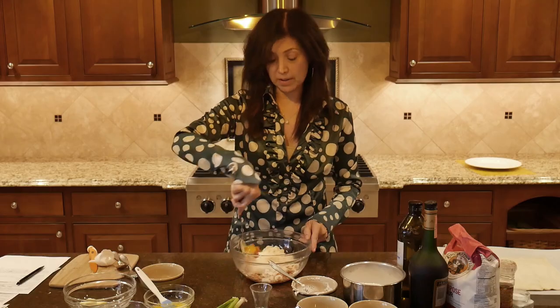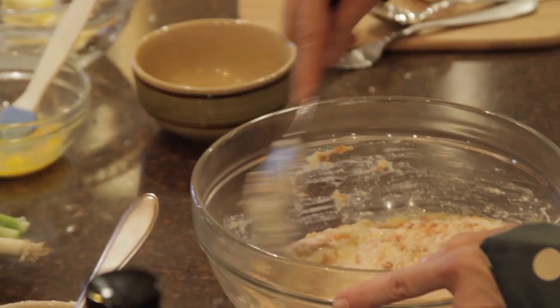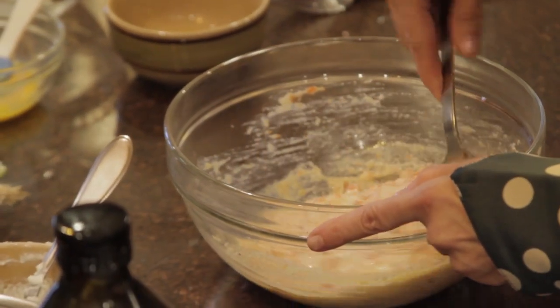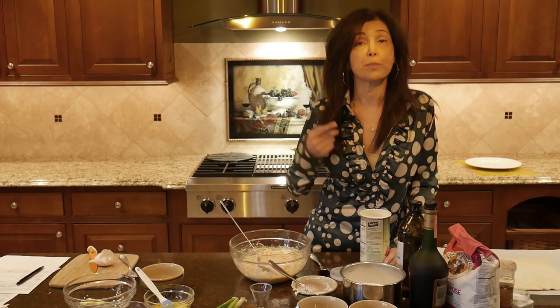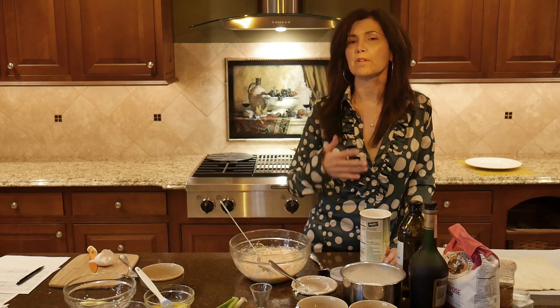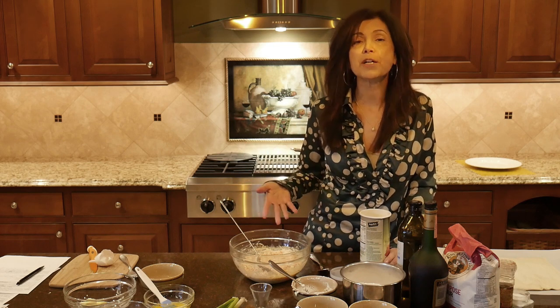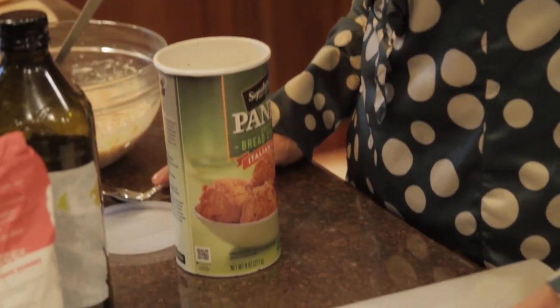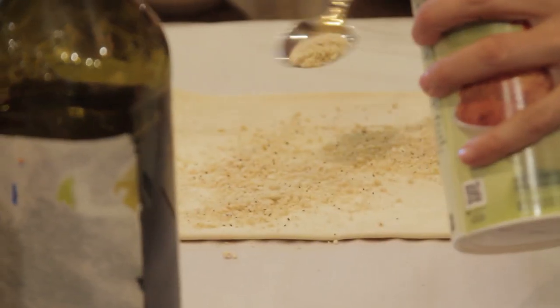You're just going to blend this mixture all together. One of my tips: when I make any type of strudel — be it an apple strudel, a fruit strudel, or even the ricotta salmon strudel — before I put in my filling, I put in about a tablespoon of breadcrumbs on the puff pastry sheet. That will absorb any moisture from your filling so it doesn't make your dough mushy.